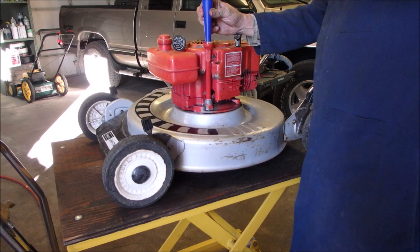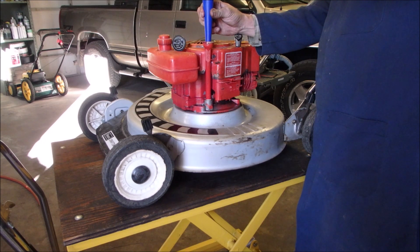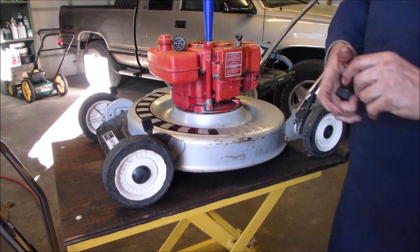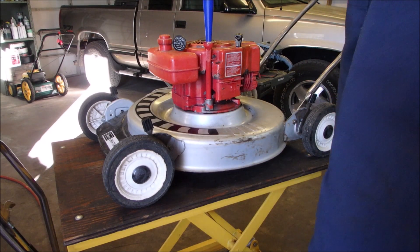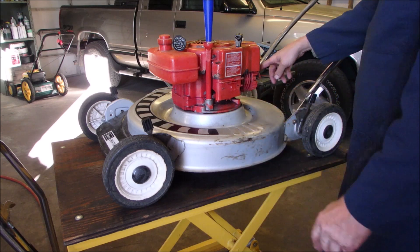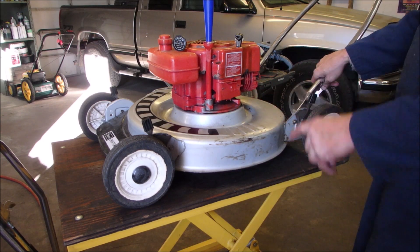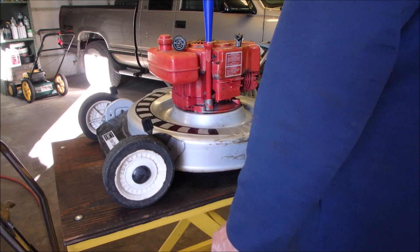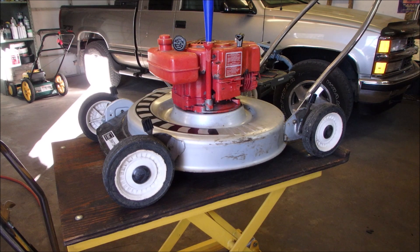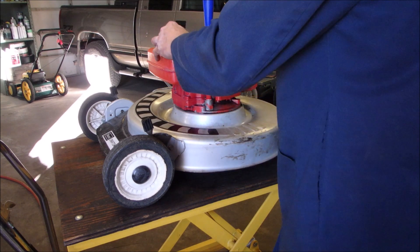So we've got a new-ish air filter, a clean carburetor with a working primer bulb — that cost me thirty bucks. The blade's sharp, the wheels are oiled, and I cleaned that original J19LM plug. We're off to the races. The only thing wrong with it now is it could use a paint job, and that's for another day.